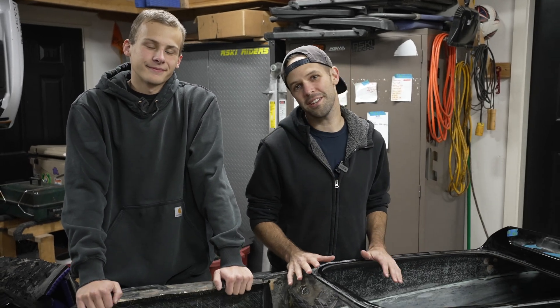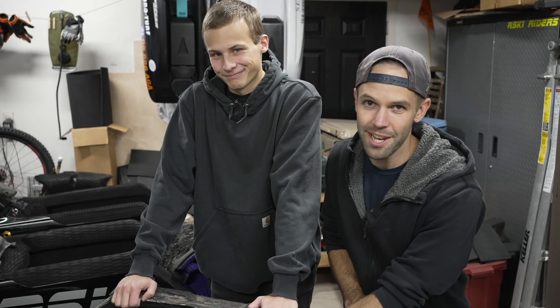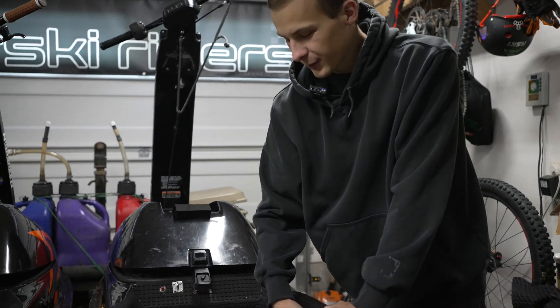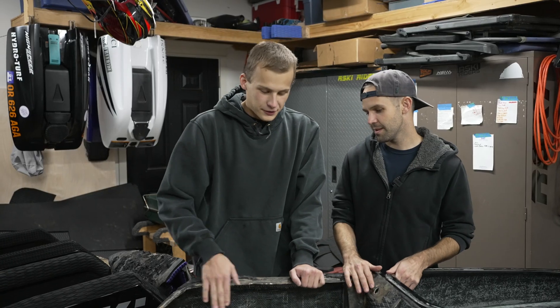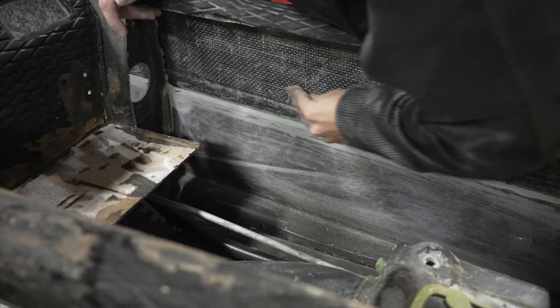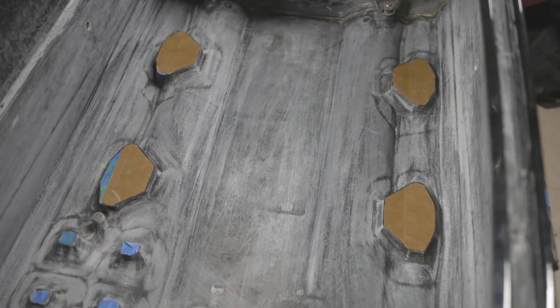Parker brought his ski in here already prepped and ready for reinforcement. He actually cut out the entire tray because we're going to widen it to match our other Superjets — about 21 inches wide. He cut it all out, dug out most of the foam due to it being waterlogged, then sanded the entire thing. In the engine compartment you can see every surface is sanded so the glass will adhere, and all the threads are covered with masking tape to protect them from the epoxy.